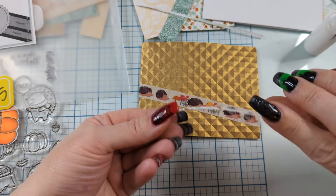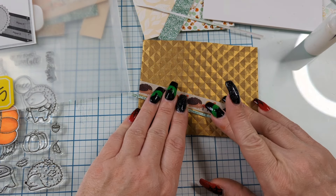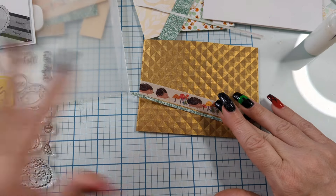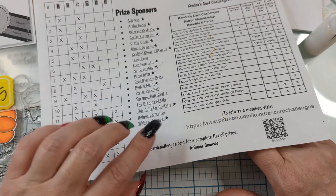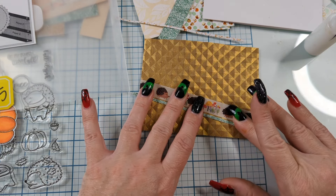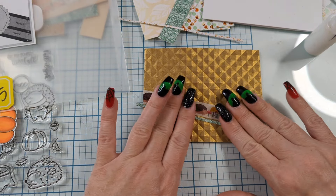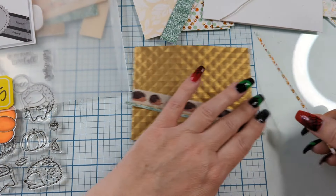But once you make your 15 cards and upload them, that'll enter you to win. It doesn't guarantee you a win, but it does enter you to win. And the gifts are from the sponsors. All of these sponsors are giving gifts — and they could be product, gift cards. I'll put a thing up towards the end that says what Crafty Stamp Co. is sponsoring this go round. It's a lot of fun. There's a lot of good people that play along with these sketches.